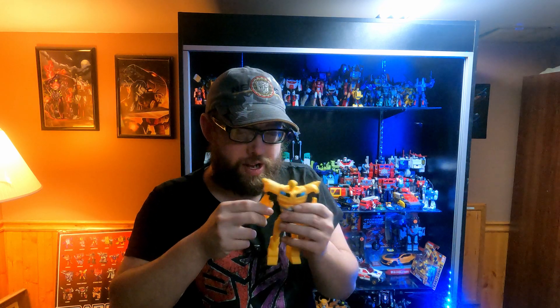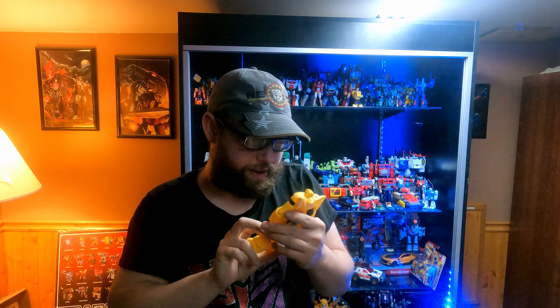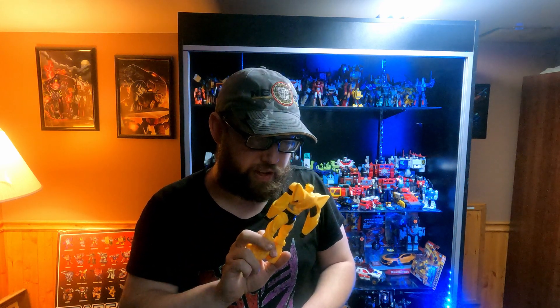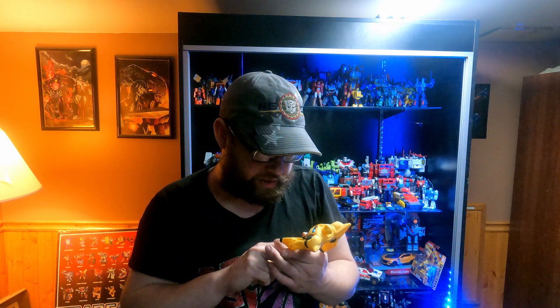I'm going to review a couple of these in this video. We have Transformers Prime Bumblebee. I love the Transformers Prime Bumblebee because... Transformers Prime was an awesome — I almost said movie. Well, they did do a movie after the seasons. But Transformers Prime was like the best TV show in my opinion.